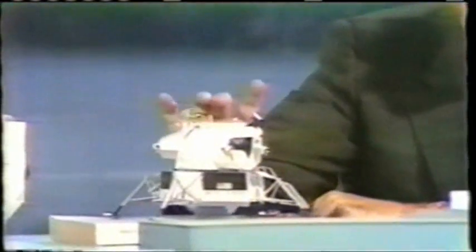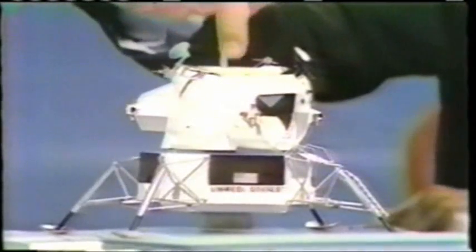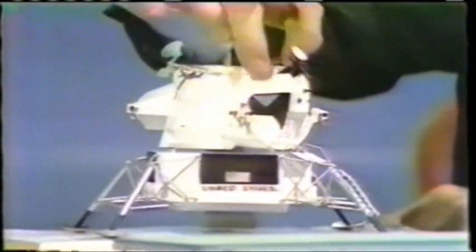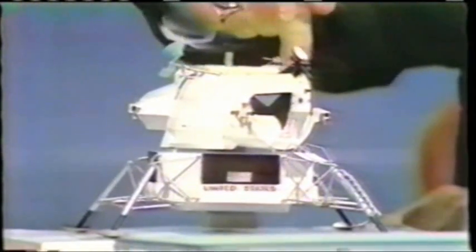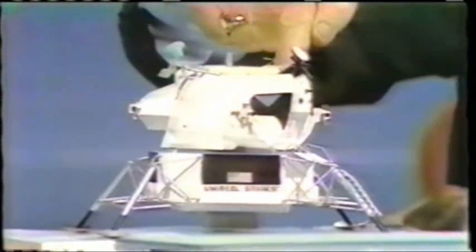This is the lunar module itself. It's 22 feet high, just about evenly divided between these two. This ascent stage is a little bit larger in height than the descent stage. This is actually two vehicles. The two men go through a little tunnel down into this vehicle when they are docked, and they stand up in the front. They do not sit down. They stand in an area about the size of a couple of telephone booths — Schweikert over on the right, and McDivitt over here on the left. They look out a couple of windows here, and a docking window up at the top.